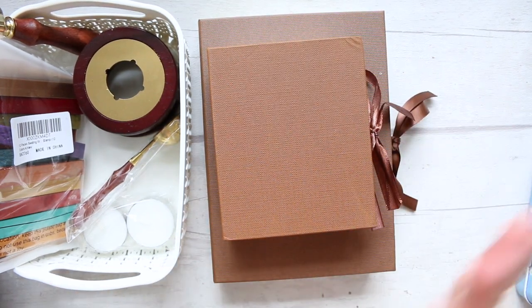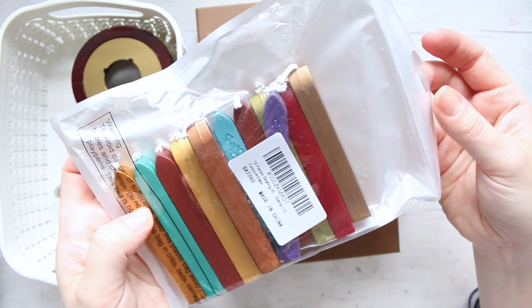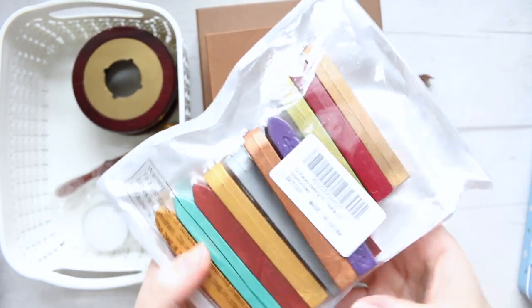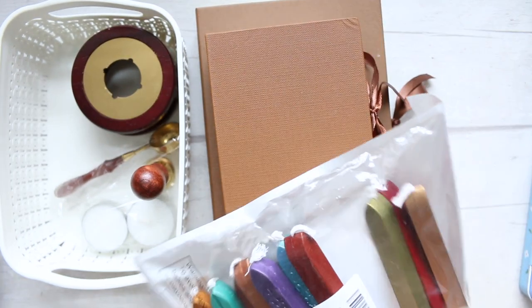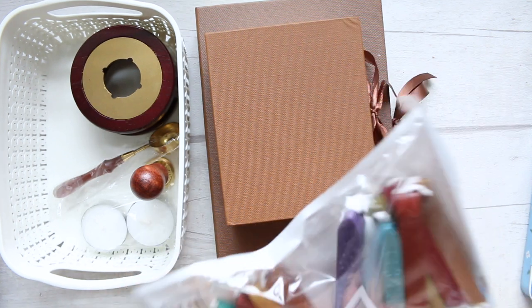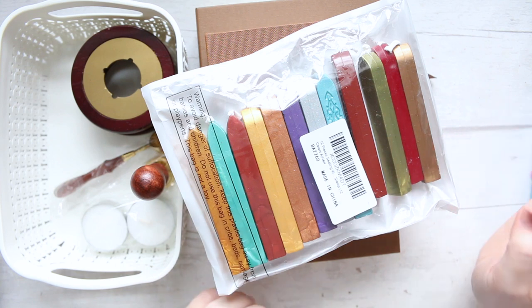Now the other stuff is all one subject — wax seal stamps, and I've ordered a few things. First I ordered some wax sticks, and this was a set of 12 colors — I'll try to link it. They all seem to be metallic except for this one, which is the classical dark blood red color, and it's not metallic. There is also one dark brown which is also non-metallic. So just those two colors — the brown and the dark red — are non-metallic. The rest of the ten colors are all metallic.